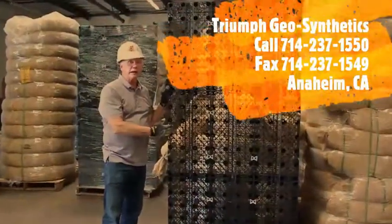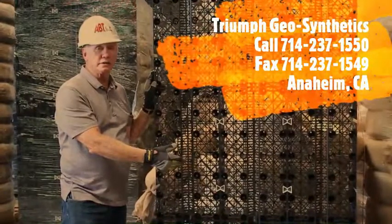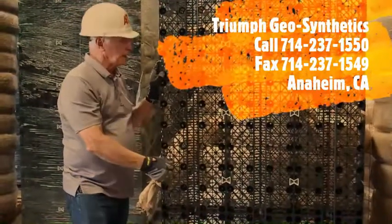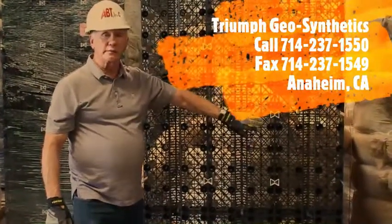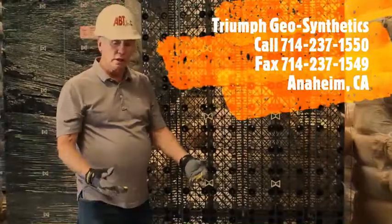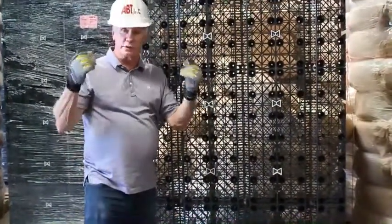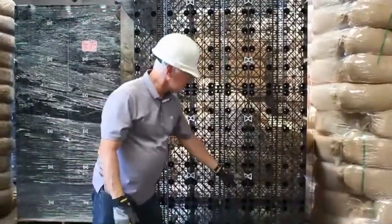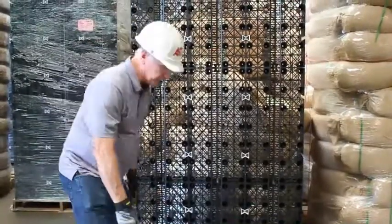Now we have a panel out from the pallets. As you can see, it's about the size of a sheet of plywood, roughly 4x8 feet. We have to set it up to put in the planter and set up for the wicking cones to go in, so they wick the water up inside the permavoid unit and up into the soil. We want to go in a diagonal configuration for the wicking cones.